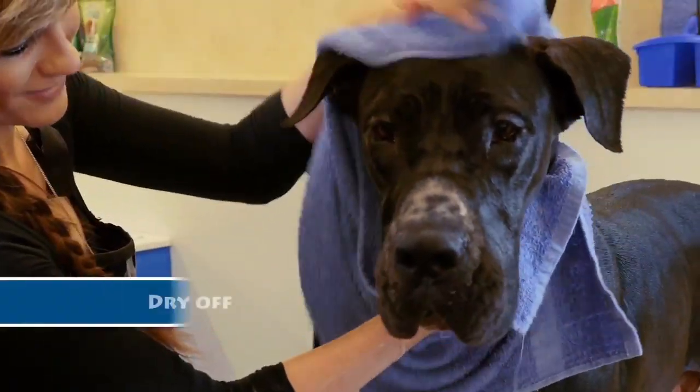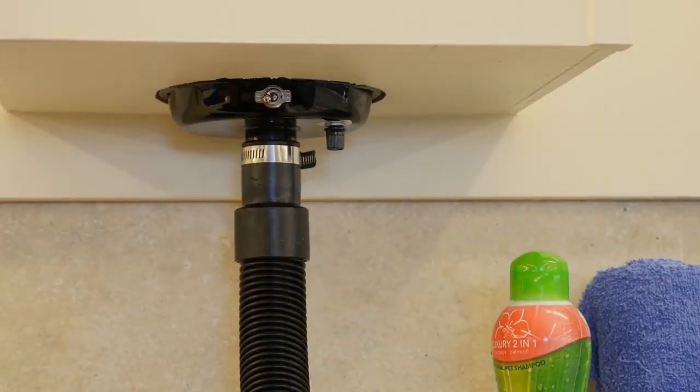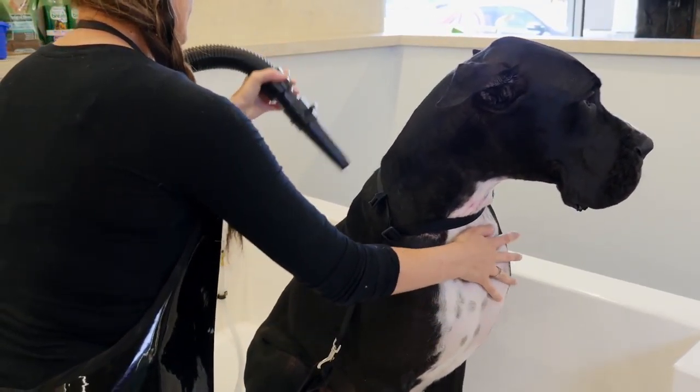Step 4: After your dog is nice and clean, dry him off. We have towels at the ready, or a dryer that's yours to use at the flip of a switch.